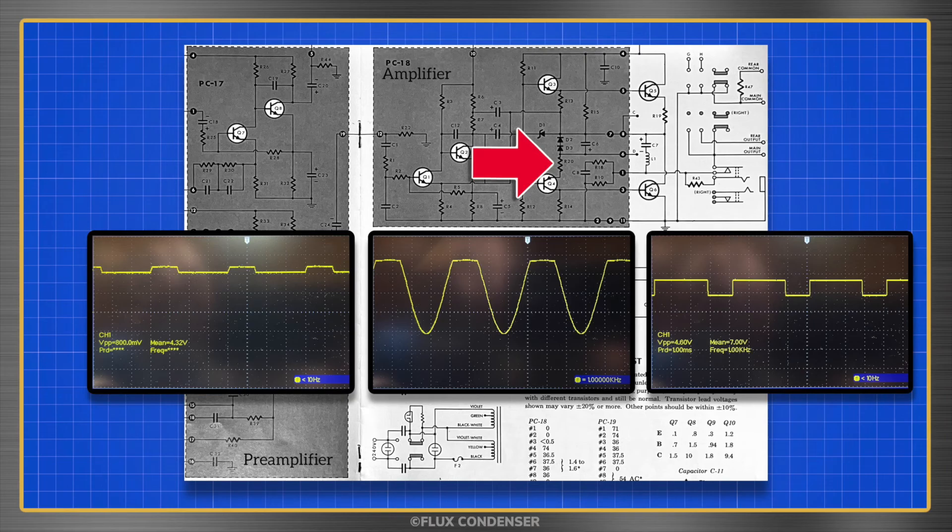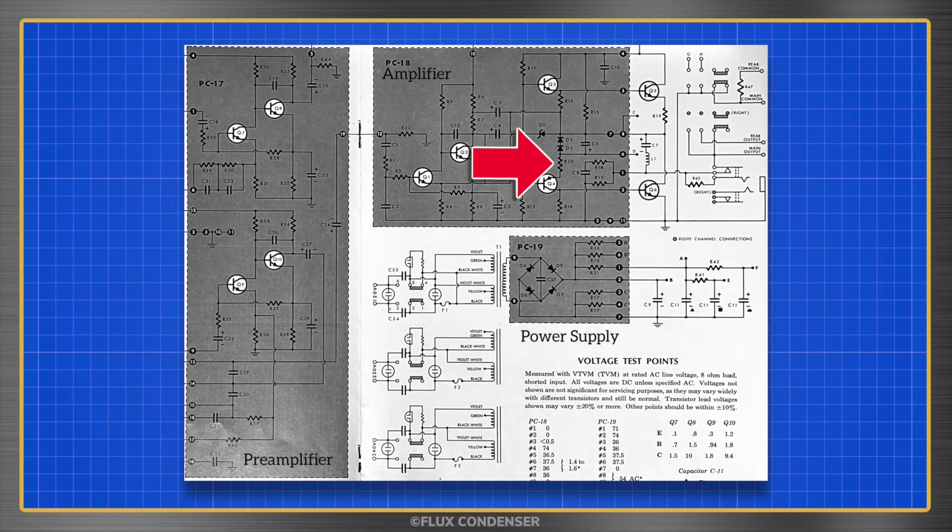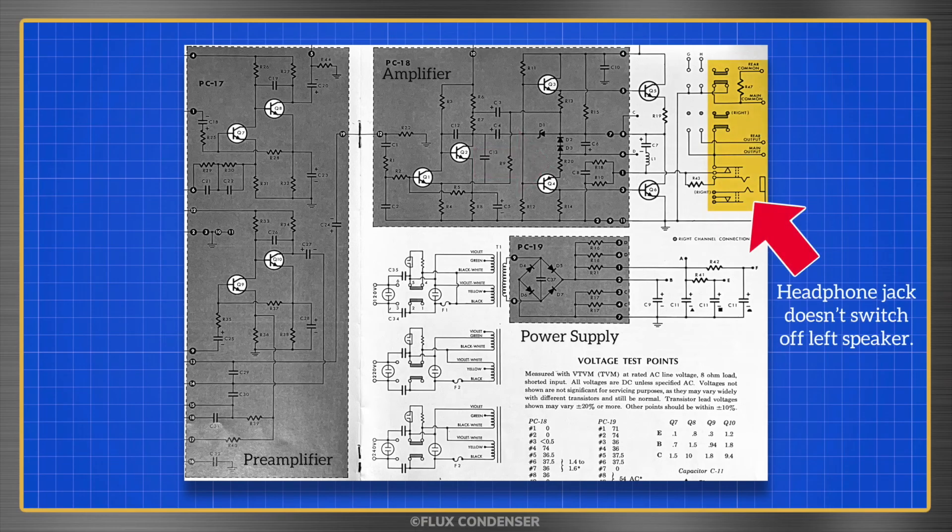Installing the correct 3.3 ohm resistors fixed the distortion issue, but I still had one more problem: a headphone jack that wasn't switching off the left speaker.